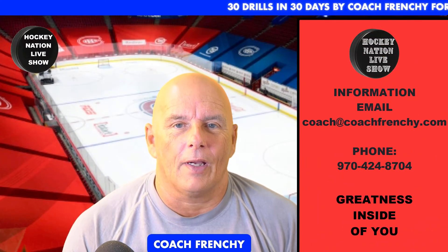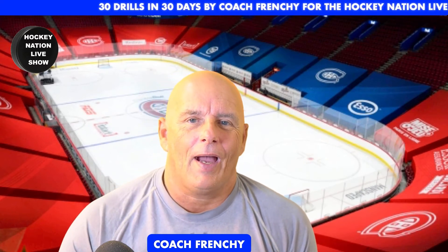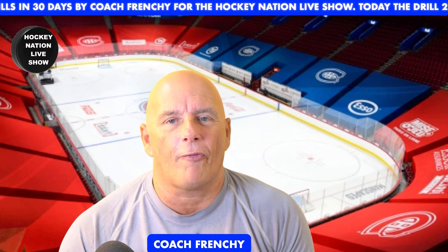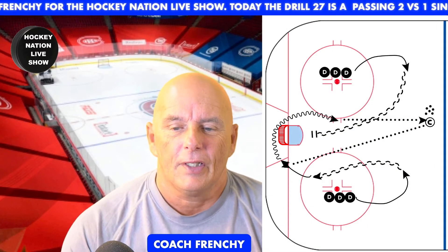Welcome back to another drill — drill 30 of the 30 drills in 30 days, with your coach, Coach Frenchy, for the Hockey Nation Live Show. This drill is all about the defensemen. You split your team, bring forwards to one side, defensemen to another side, and that's what we're going to learn to do.